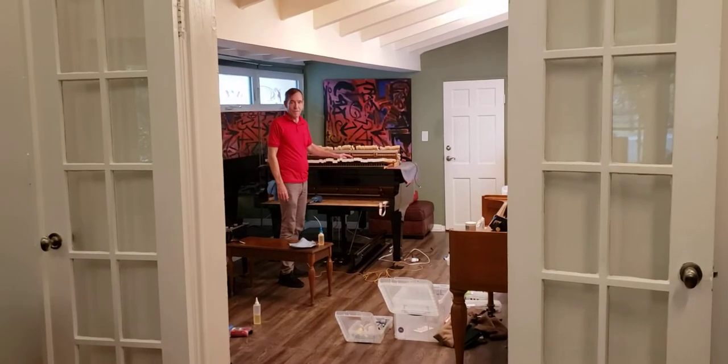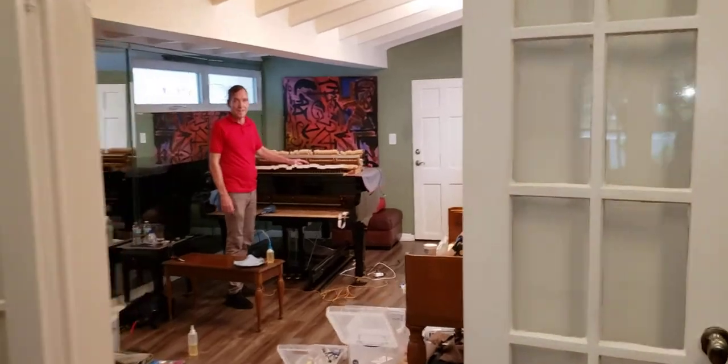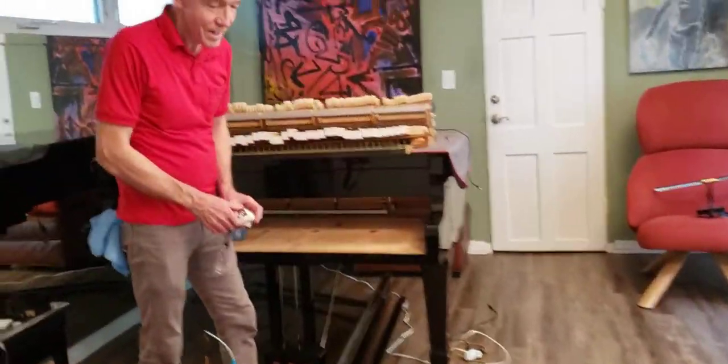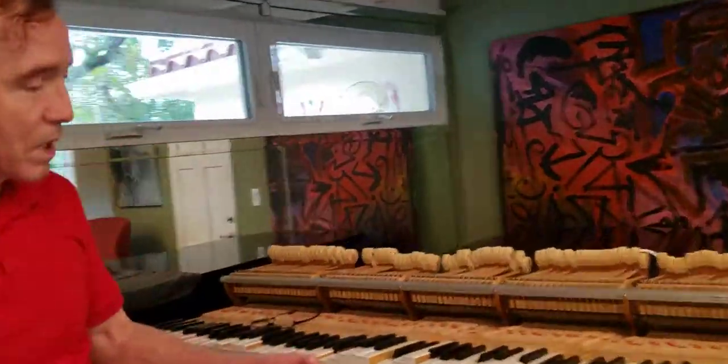All right, so welcome. Today Reed Welch is working on my piano — you can see he has it taken apart and quite a bit of equipment here. I'm so excited and happy to have him working, and maybe he can explain what we're going to do.